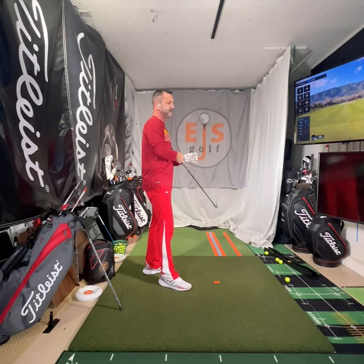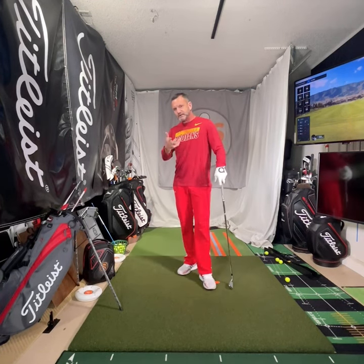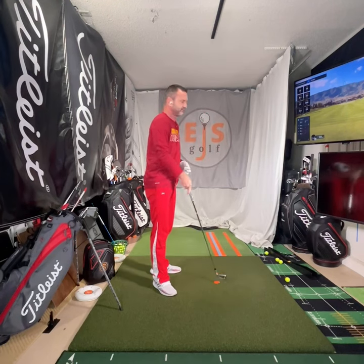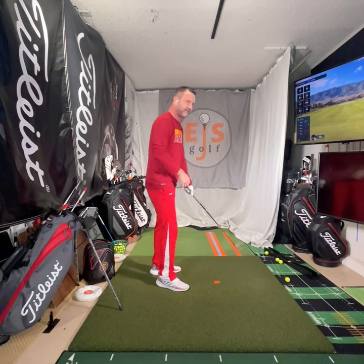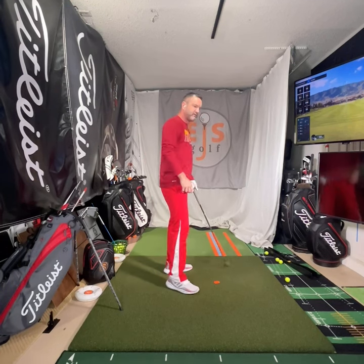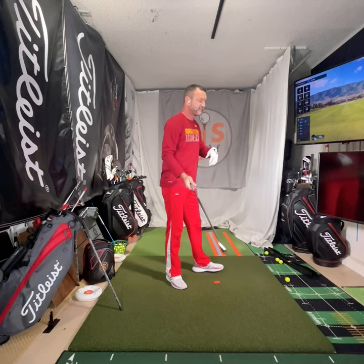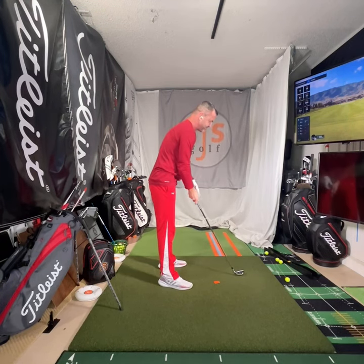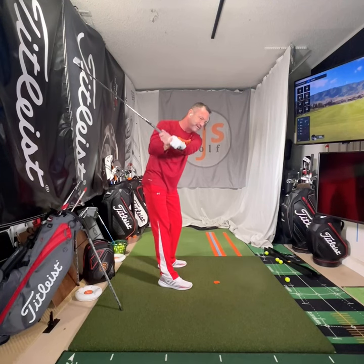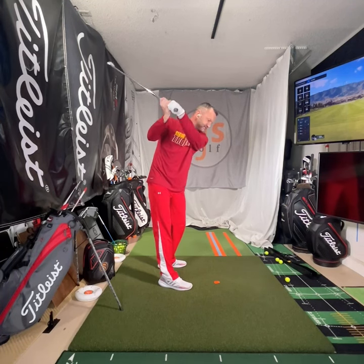When we look at hand speed on golfers — where are they the fastest? Where would the fastest point of hand speed be on the downswing? Would it be right about here? It's pretty early — very early. Guys that are able to hit the ball really hard and use their body correctly are able to be at max hand speed by about here. And you'll notice when they're at max speed there, the club is usually still above their head.